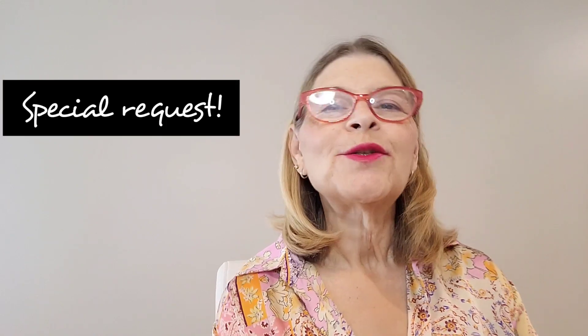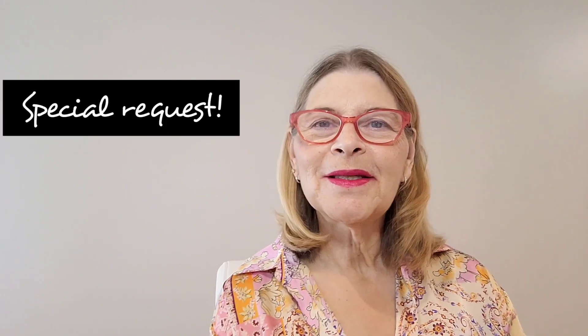Hi everybody, Colleen here with Colleen Beauty and Fashion. Welcome to this video, which is a special request. I'm so excited because this is the first special request I've done on my channel, and it comes from a subscriber who has requested that I do a tutorial on hooded eyes.